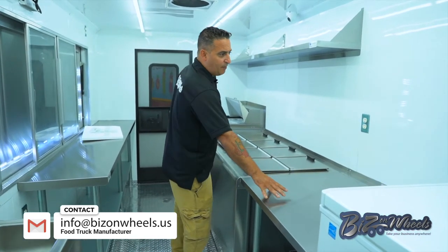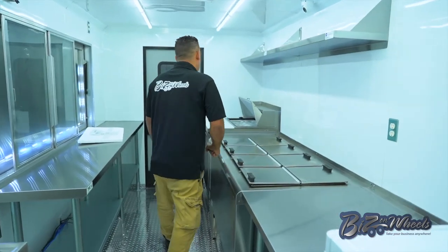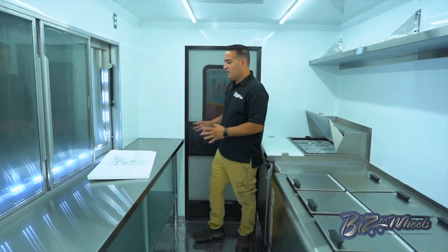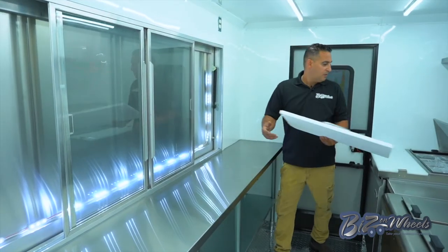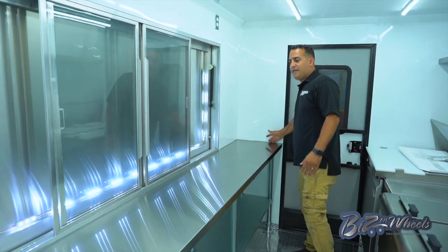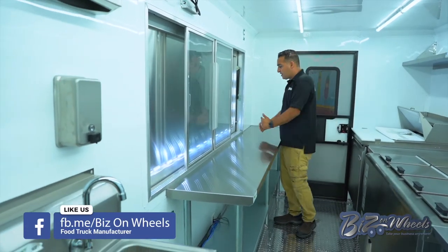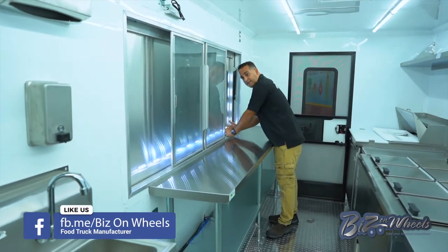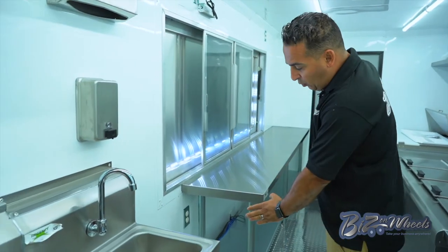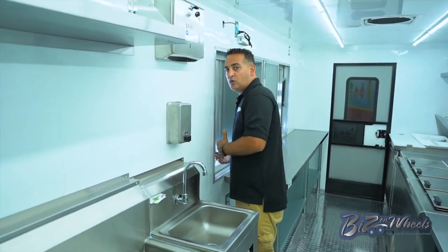We put a stainless steel table right here, so you have your stainless steel prep table. This area will have waffle makers. You have your dipping cabinet and then your sandwich prep topping dispensary. On this side you have a countertop that matches the size of the window. The window is 7 feet and the countertop is 96 inches — it's a narrow countertop so you can reach over to the customer pretty easily, and because of the wheel well the customer can reach in very easily too.